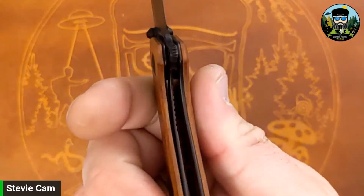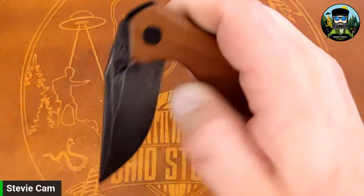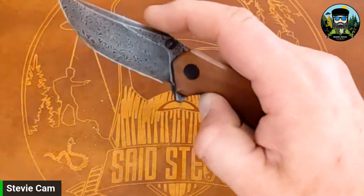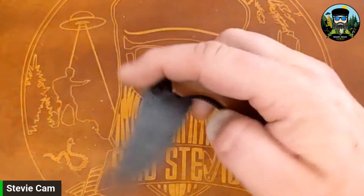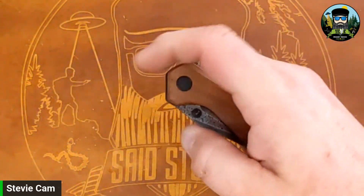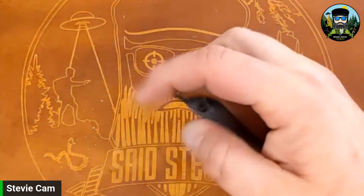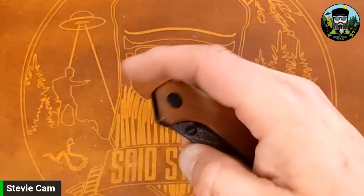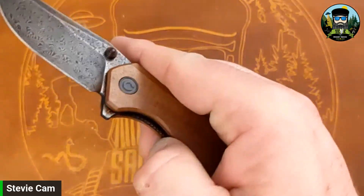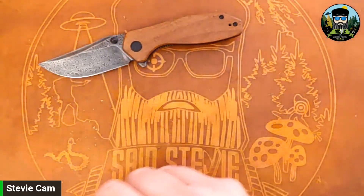Liner lock — yep, liner lock here. Ceramic bearings. Let's check the action — not bad at all. I like the detent on this; it's not super snappy but it's much more dialed in for the thumb studs than it is on the flipper tab. I can fail it on the flipper tab, not so much on the studs. Easy access to the liner lock. I do like that when Civivi does their liner jimping, they do that really well.